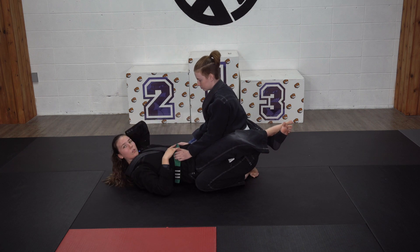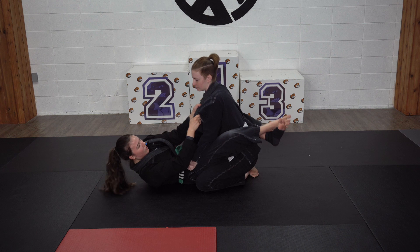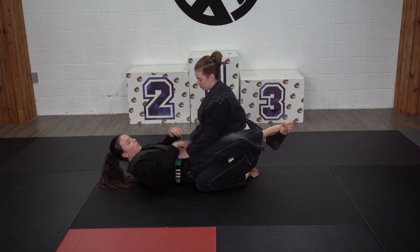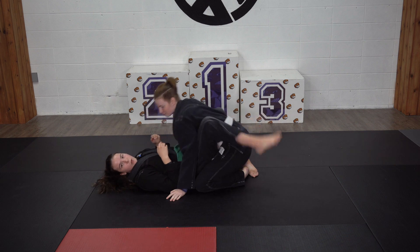This baseball grip isn't going to work a whole lot if my partner has a grip either on my belt or on my pant leg, because if I'm using all my strength here, I'm pushing against myself and it's not doing anything. So I can either grip fight, or really quickly, once I see an opening, I'm going to reach up and grab and pull her down.